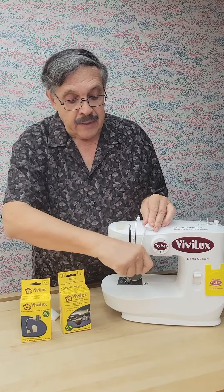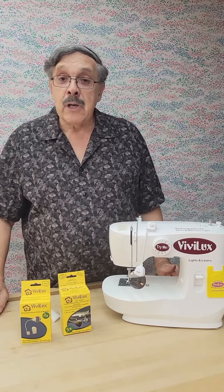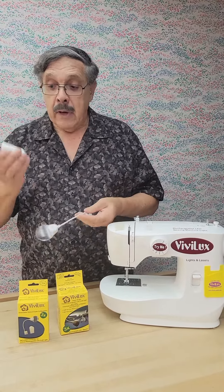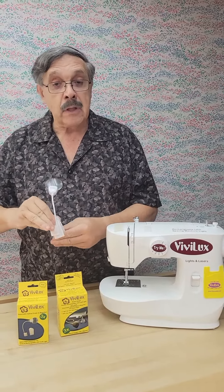You can bend that around and get that magnifier positioned right where you need it so you can see what you need to see. Put it on a sewing machine, put it on a serger, put it on a long arm. It also comes with a handy clip — our little clip that has velcro already on it, which turns that magnifier into a little clip-on.